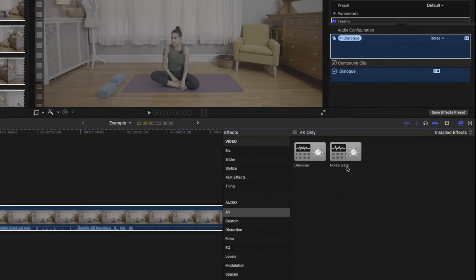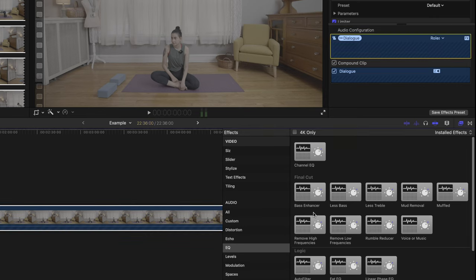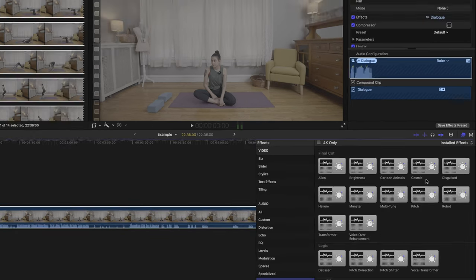Good audio devices for content creation like shotgun mics aren't hard to come by these days. Something like the Deity V-Mic D3 can give you podcast quality audio when positioned just right. In this video, I'll be showing you three ways you can use the Deity V-Mic D3 to get great audio, and I'll also go through a quick breakdown of how I would edit the audio from this mic to get it sounding just right.